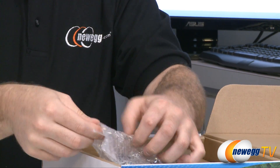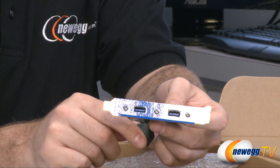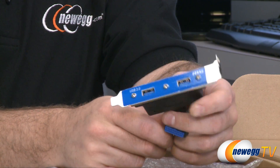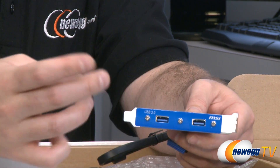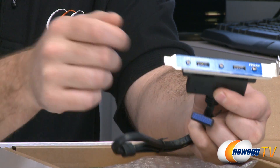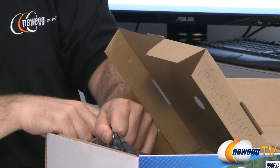Here we have a USB 3.0 bracket — you can mount this on the back of your case in a PCI slot and then route the blue plug over to the USB 3.0 header on your motherboard. A little trick you can do: if you have a case from last year that has USB 3.0 pass-through cables, you can remove that bracket, plug the pass-through cables into it, and then plug that into your motherboard. This allows you to take your USB 3.0 front panel plug and actually connect it to your motherboard, which is very handy especially if you have a newer case with pass-through cables rather than a motherboard header.